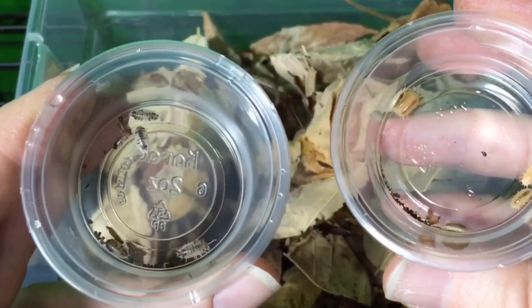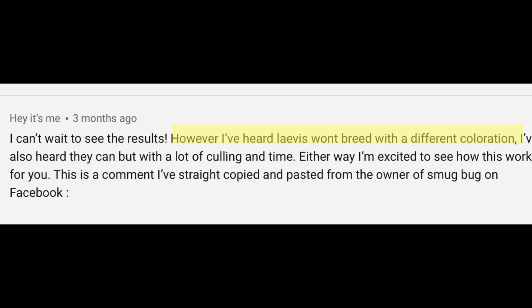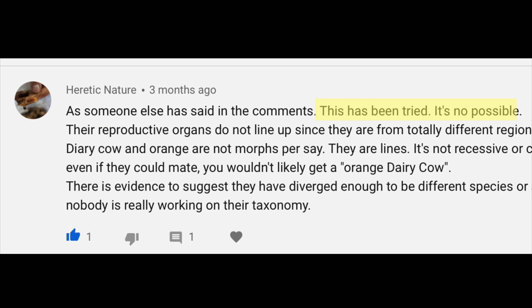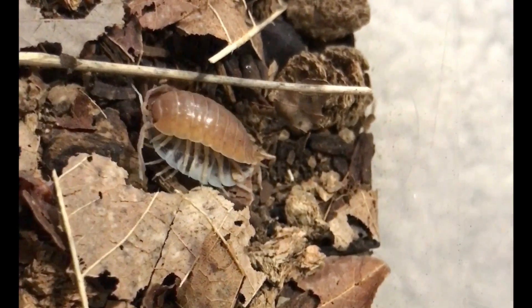I took 16 very young Porcellio laevis orange and 16 very young Porcellio laevis dairy cow, put them together, and made a video about the beginning of the experiment. Shortly after I posted that video, several people responded saying they had heard it was not possible to cross Porcellio laevis orange with Porcellio laevis dairy cow. One hypothesis was that the two morphs had diverged enough that they had differently shaped reproductive organs and could no longer mate. I noted in my colony that, whether or not this was true, it did not stop them from trying.